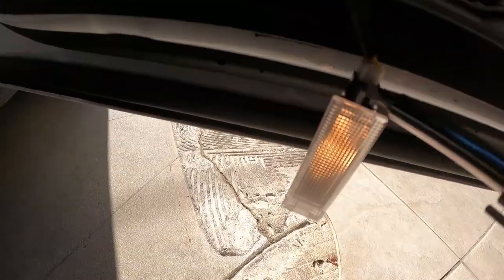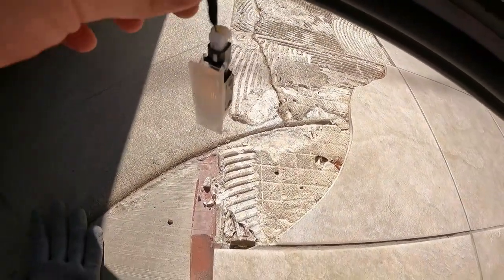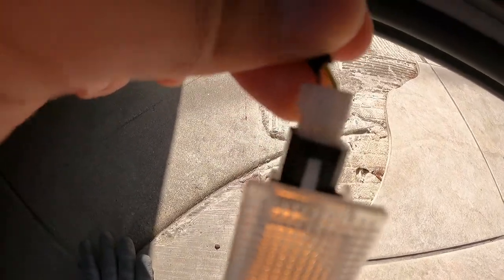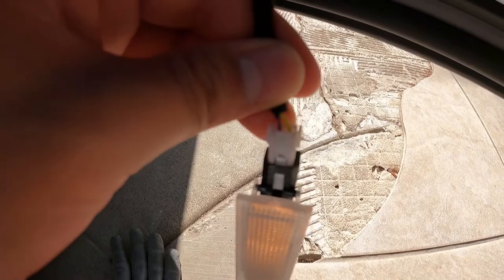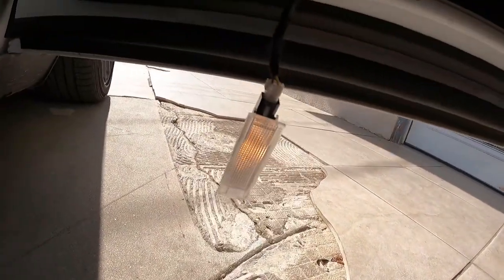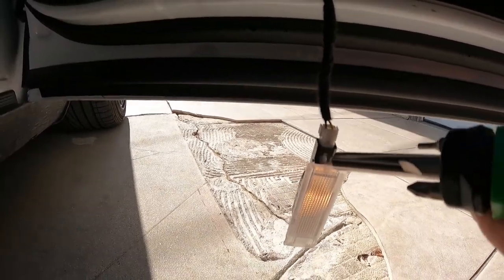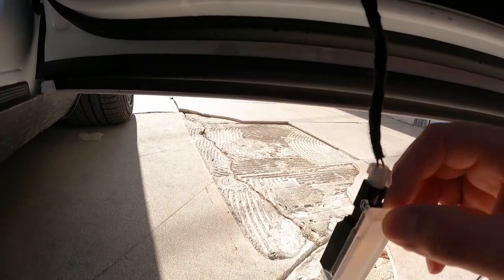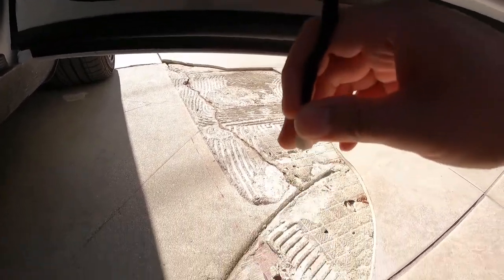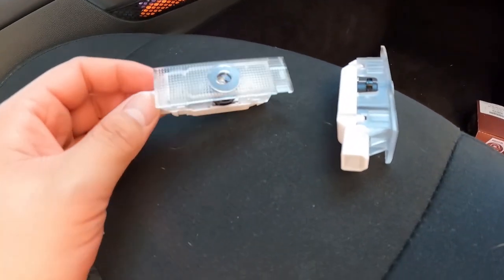To detach the light from the actual wiring, you press this and that'll release the white clip. I had good work gloves because this thing is scorching hot. Inside the black casing, you press up against the middle and slide it off as you're pressing inside, and it should just come off like that.